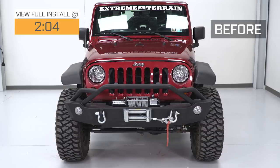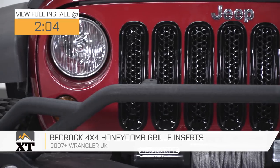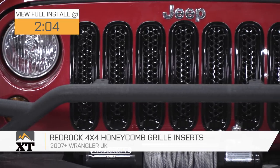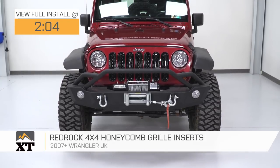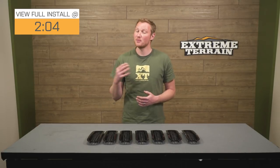These RedRock 4x4 honeycomb grille inserts in black are for those of you that have a 2007 to 2018 JK and are looking for a way to change up the look of the front of your Jeep without doing any sort of major modifications or spending a ton of money. This is going to be a cheap way to make a big impact on the look of your Jeep and also offer some light protection to the radiator area from some stone throws.